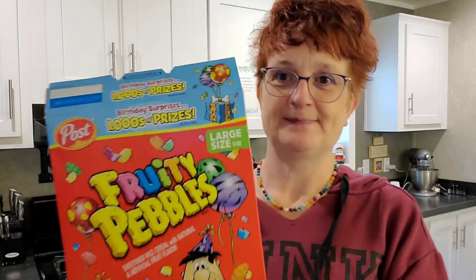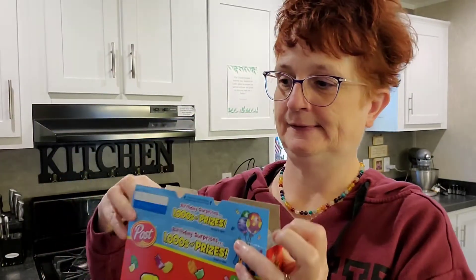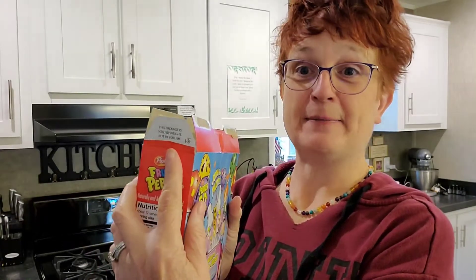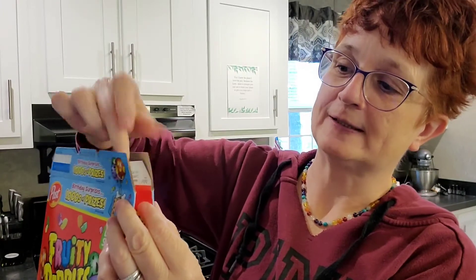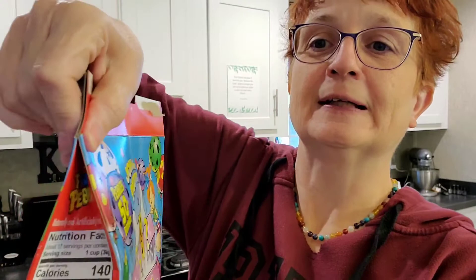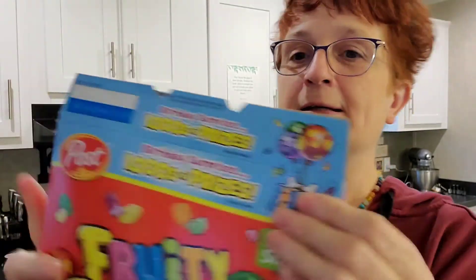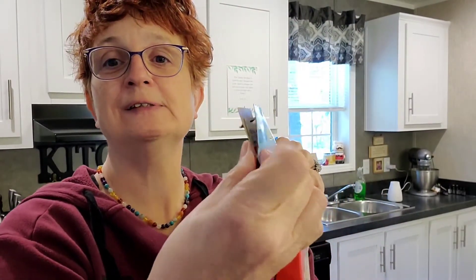So the first thing you're going to do — here's your box — you are going to take your tab on this side and push it in. You're going to fold it in half like so. Push it in on the end, fold it in half like so. Then you've got this side, and then you're going to turn around and do the same to the other side — push it in so it folds in half like so.